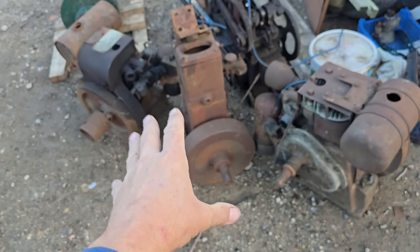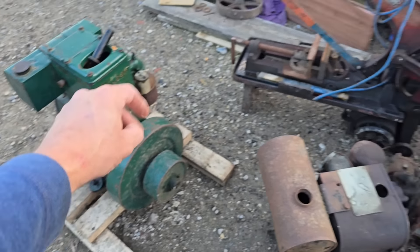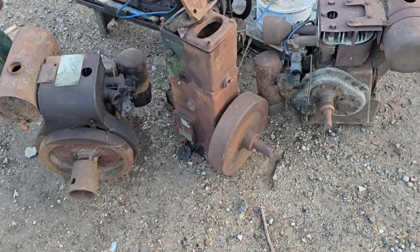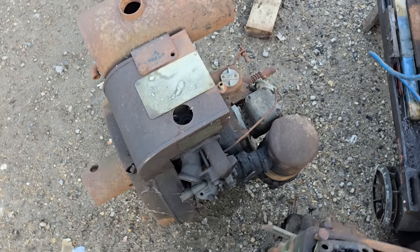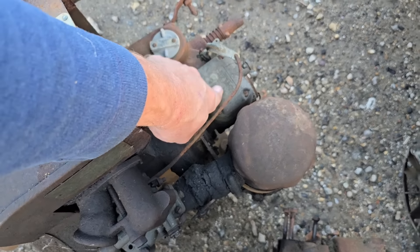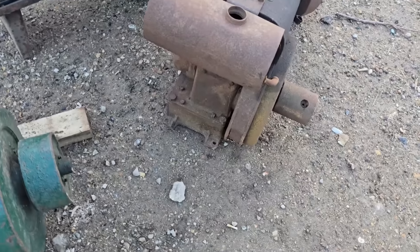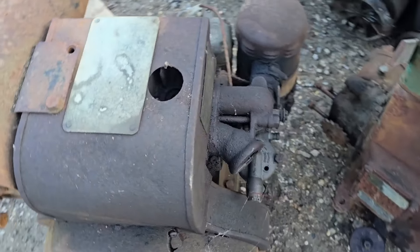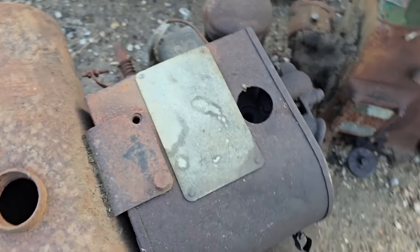Outside we have a little lot that's just turned up. There's a boat anchor here, an old power hacksaw with the plug cut off, another boat anchor, and a couple of Peta A1s. For those of you thinking this isn't an A1 - you're right, it's a Peta A. It's an early one because it's got a slightly different governor and the mag located in a different place.